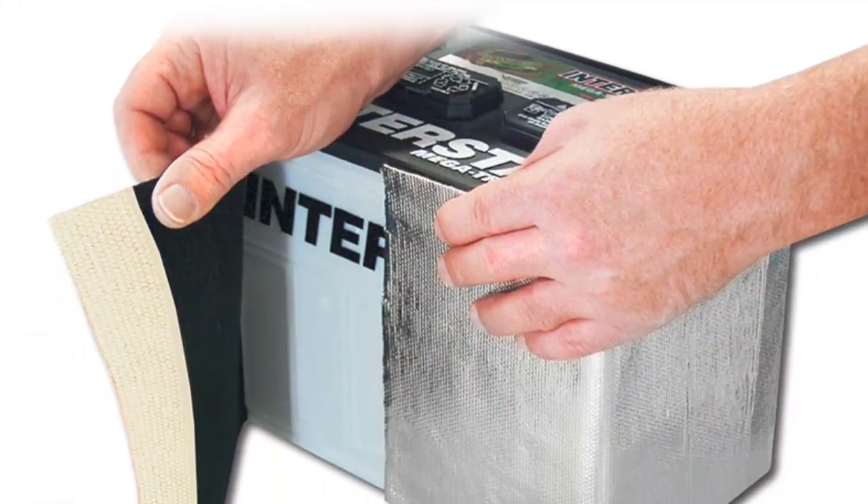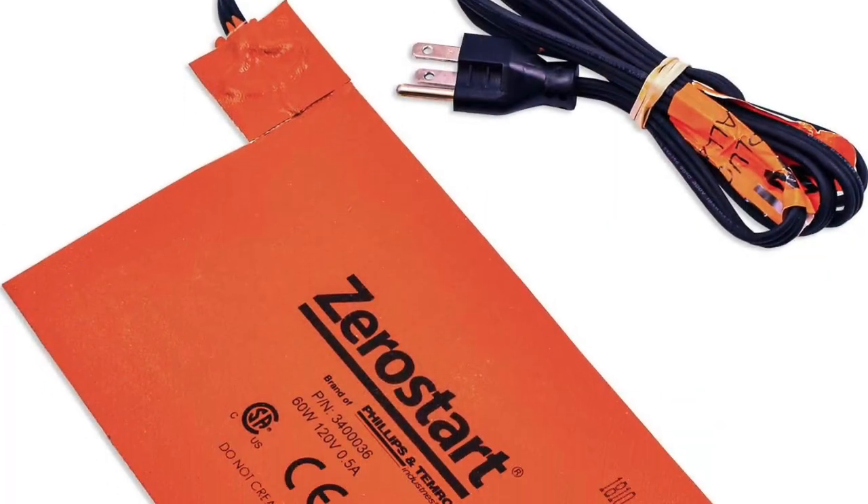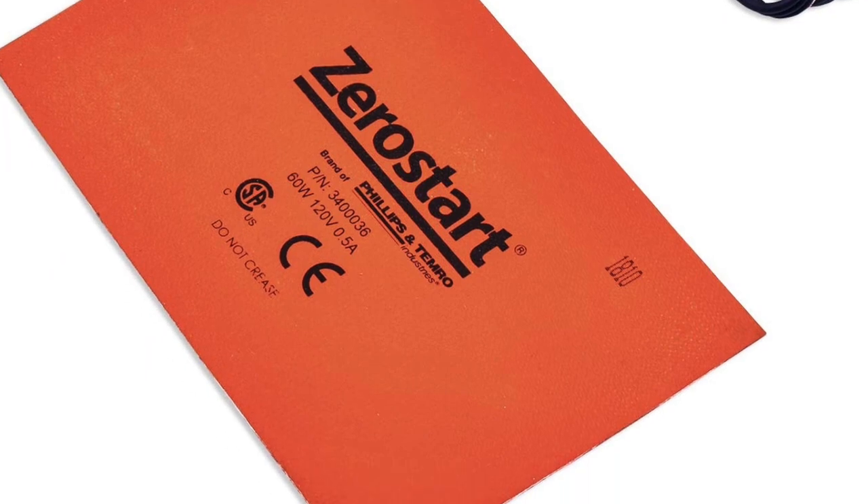The second part of this tip is battery heaters — something I was introduced to recently. There's one that goes on top like a blanket and one that goes underneath to heat it from the bottom; both just plug into the wall. This is a good option if you can't keep the battery in the garage — for example, if your ski is in a barn or outdoor shed.